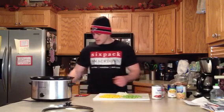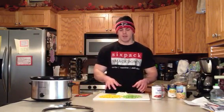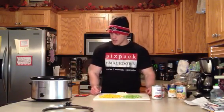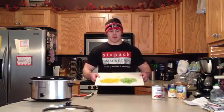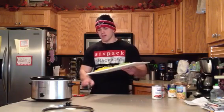First off we got half an onion all chopped up — my wife was so kind to do that for me. And we got about two sticks of celery and a half of a yellow pepper. We got those all chopped up here. Save some time — you don't have to watch me chop up the vegetables. And this is all going in the crockpot.